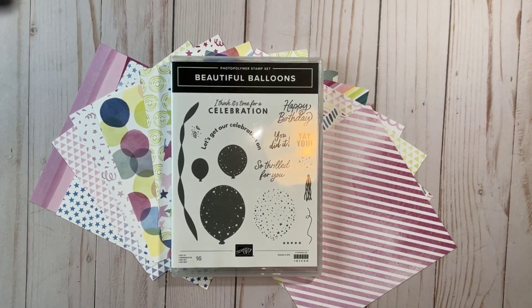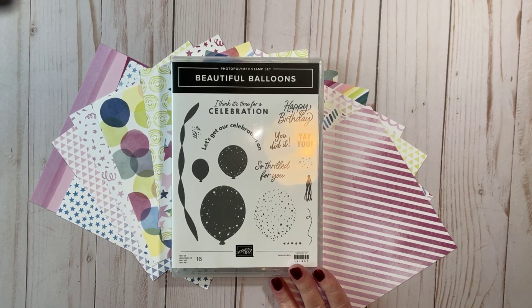Good morning, everybody. I hope you're all well. This is Colleen with Cards by Coco, and I am an independent Stampin' Up! demonstrator, and I have a fun card to share with you today.